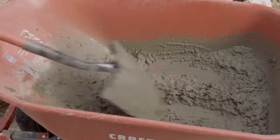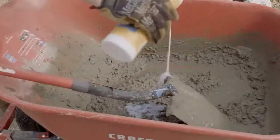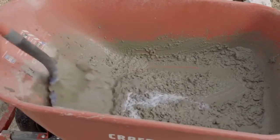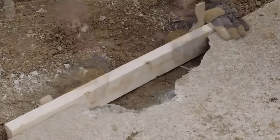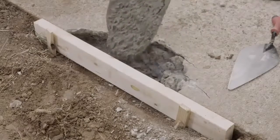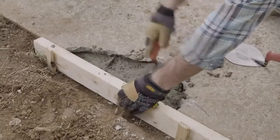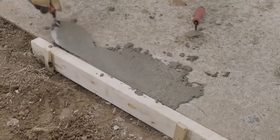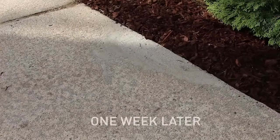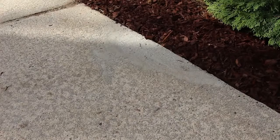Mix up your concrete patch with water and add some of the bonding product to the mix. Read the manufacturer's instructions for specific amounts. Use scrap wood to create a form for the concrete to shape to. Put your mixture into the form with a trowel, tamp it down, and smooth out the top. You can use a broom to lightly score the top for texture. Leave those boards in place for a week until it dries, and then you'll be good to go.